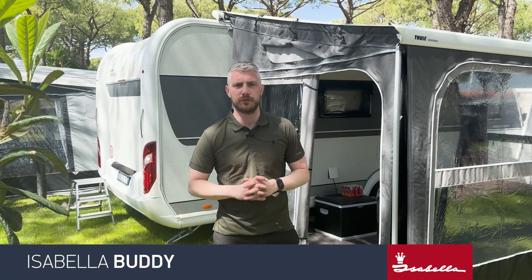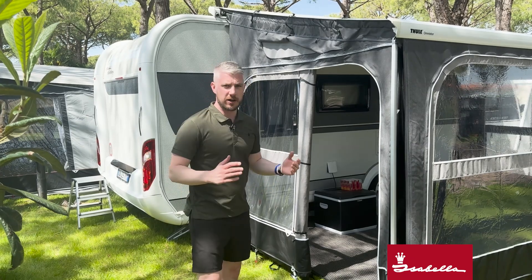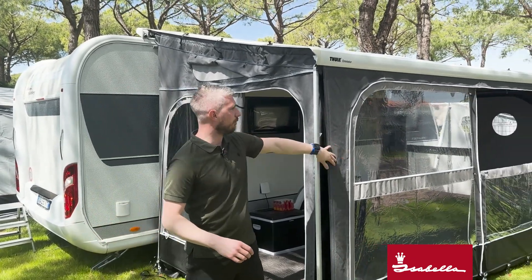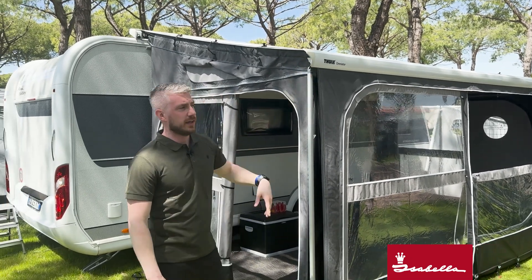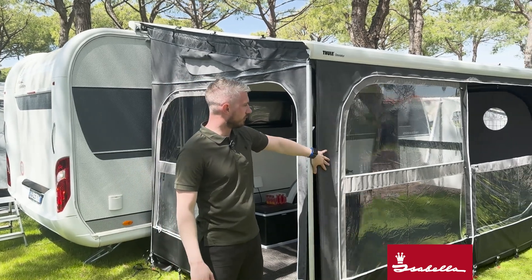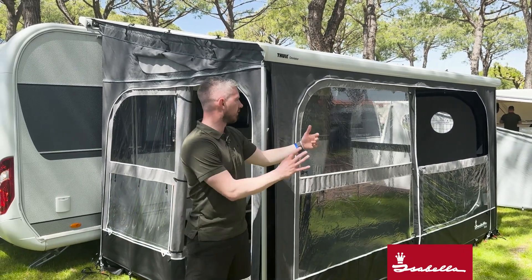Here we've got the Buddy awning for your wind-out canopies for caravans. The Buddy awning comes in various different sizes — you buy the side panels as a pair and then you buy your front panel to fit the size of your canopy. However, you don't have to do the full enclosure as we've done here. We've put a 370 front on here, but we could also put a 270 front on and make a smaller enclosure.